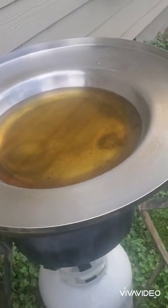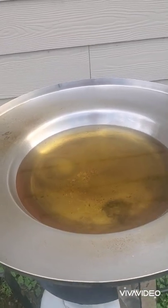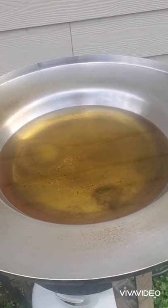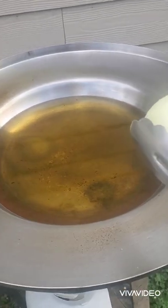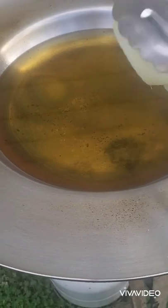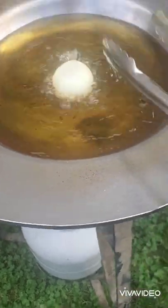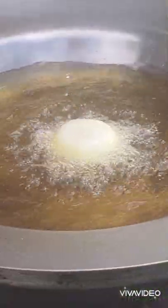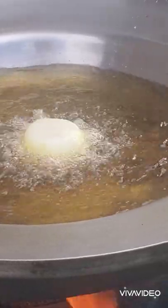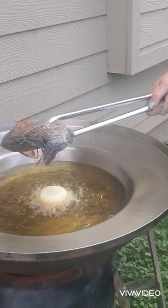Now we are going to put our fish to cook. In order to put our fish in the oil we need to make sure that our oil is very hot. Along with our fish we are going to cook one whole onion — I peeled it and cut it into four, not all the way through, just through the top. The oil needs to be really, really hot, otherwise your fish will stick to the bottom.